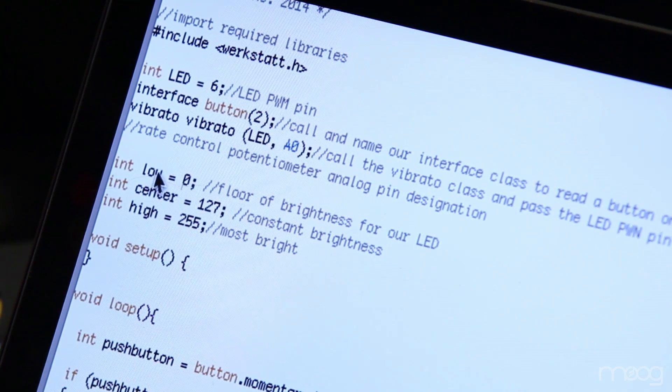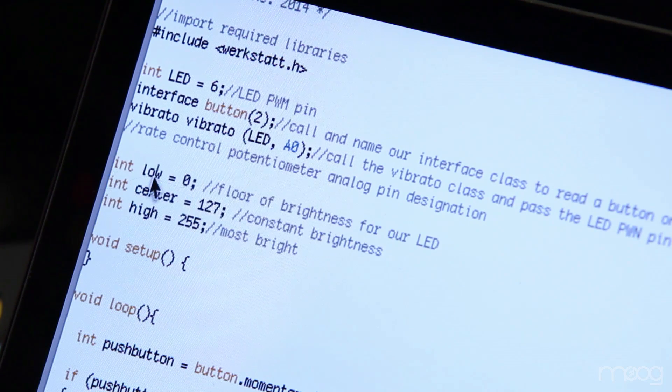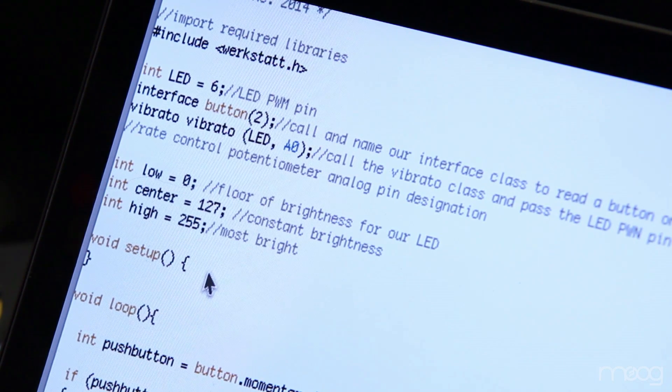Variables in the code can be manipulated to control the lowest brightness, medium brightness, and highest brightness of the LED. By editing these three variables, we can reset the floor, ceiling, and range of our vibrato effect. By separating our vibrato from the LFO, we're able to use that low frequency oscillator to modulate other parameters. By using both of these simultaneously, we're able to achieve more dynamic sounds with our workstation.